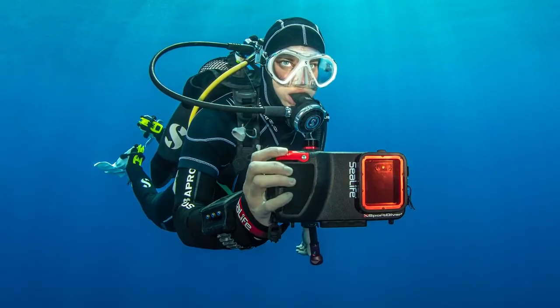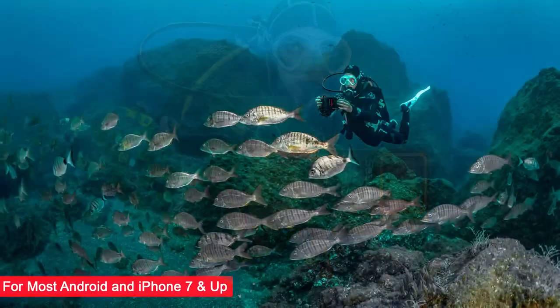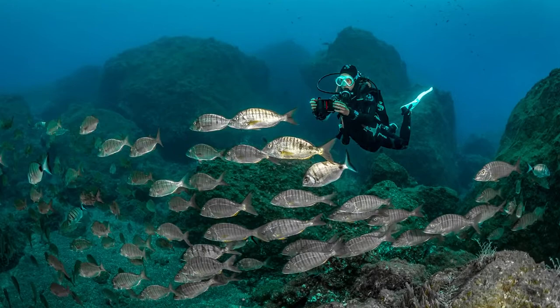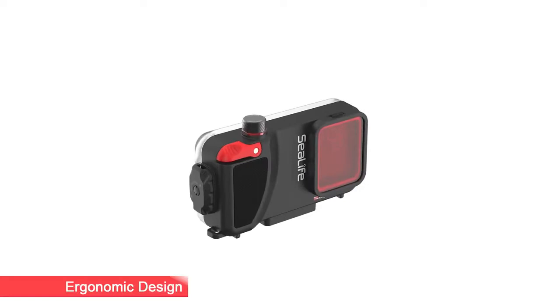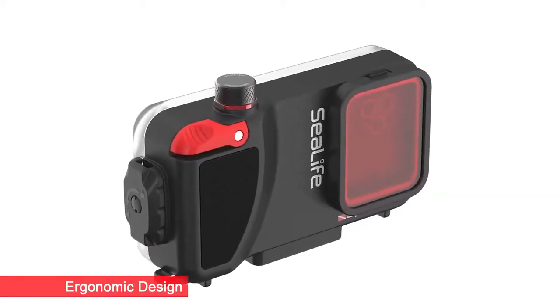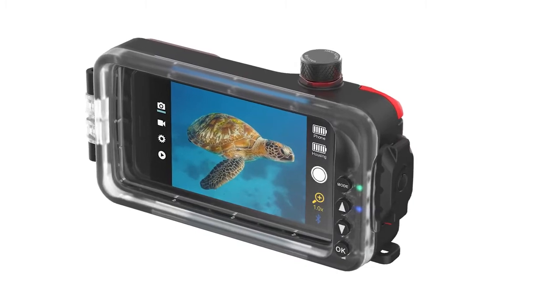The SeaLife Sport Diver is a compact lightweight underwater housing that fits most Android phones and all iPhones version 7 and up. Here's a quick recap of some of the most popular Sport Diver housing features. It allows you to take underwater photos and videos with your smartphone down to a depth of about 130 feet or 40 meters, and it weighs about one and a half pounds which is near neutral buoyancy underwater depending on the phone. The Sport Diver's ergonomic design is easy to hold and use with a large shutter lever and rear control buttons for simple operation even with dive gloves.